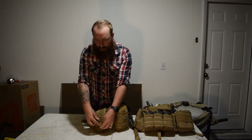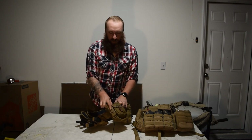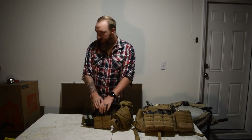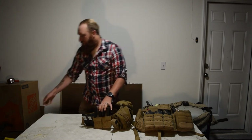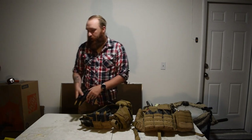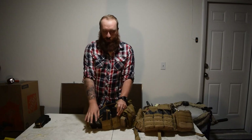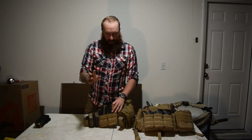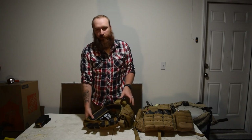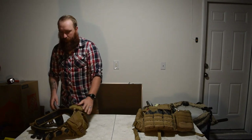Moving on to this side, I've got some extra pistol mags in this one. I've got two AR mags and two more AR mags. The double stack — that's what I always have. I've got two more here and then two more pistol mags. So that's five pistol mags and four AR mags so far.